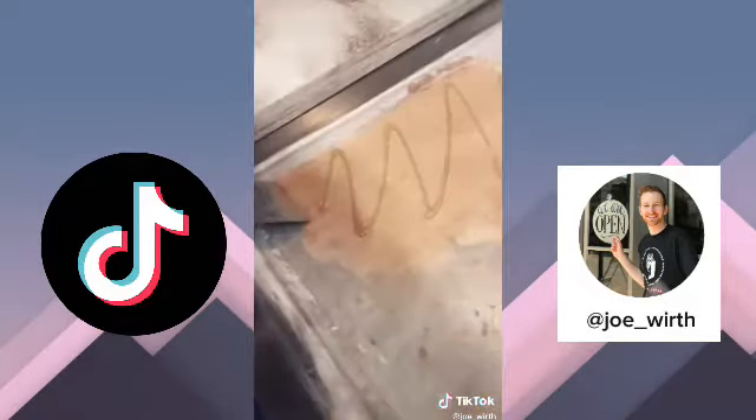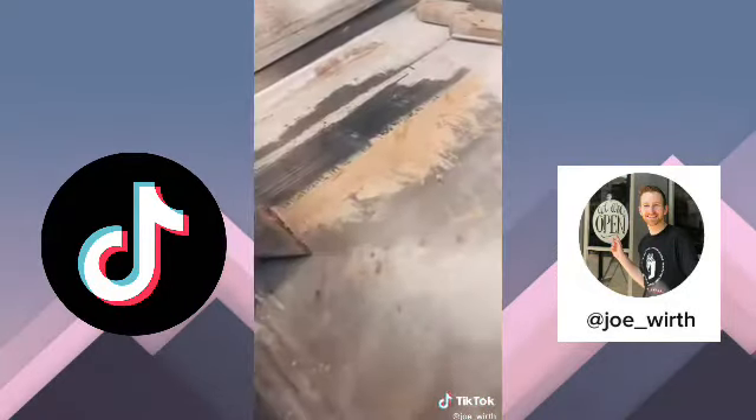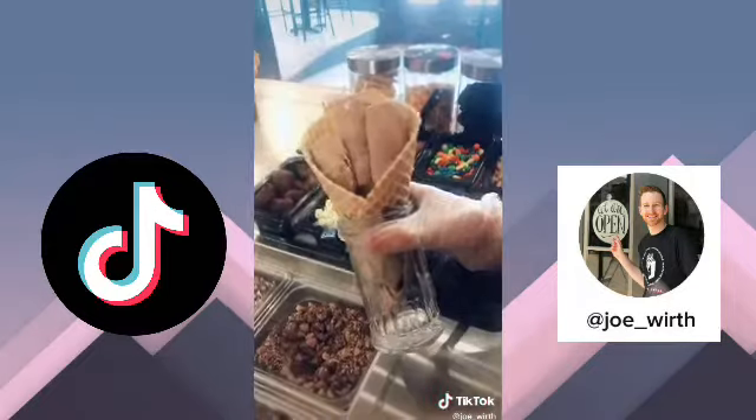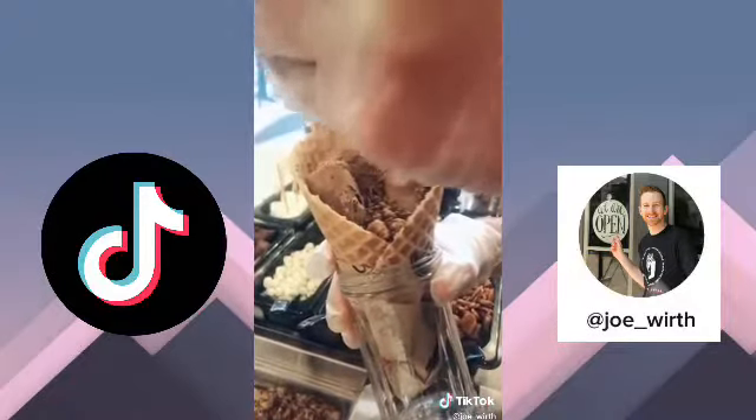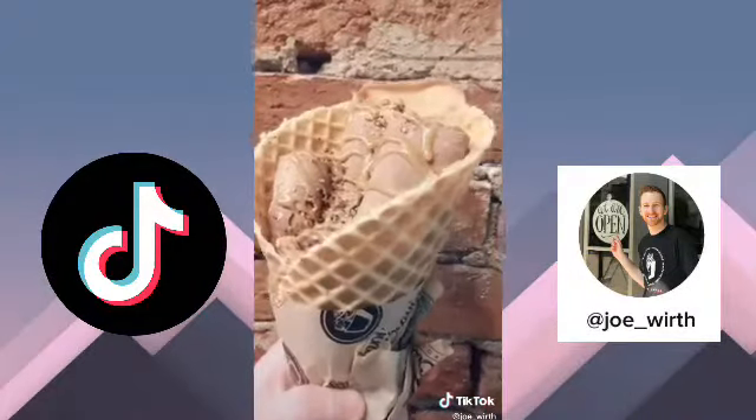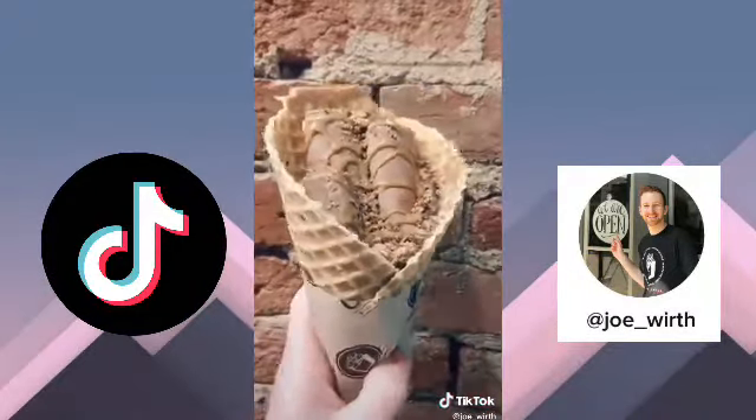This part right here is going to go in the bottom of the cone, then we're going to add some more Reese's, and then I'm going to add a little more peanut butter drizzle. And that is going to complete our I Heart Peanut Butter ice cream in a vanilla waffle cone.